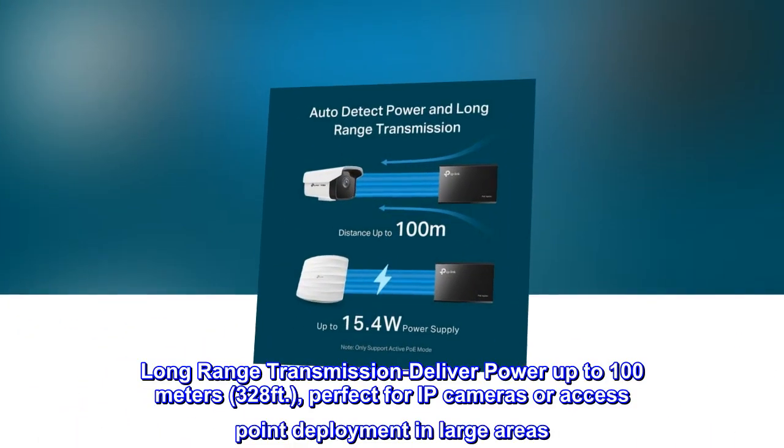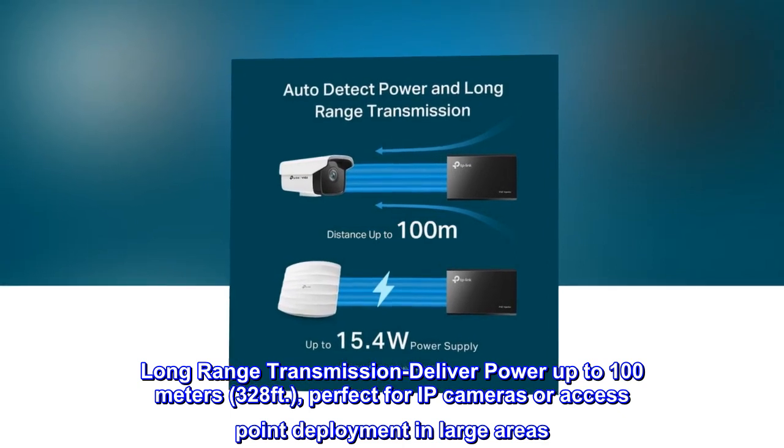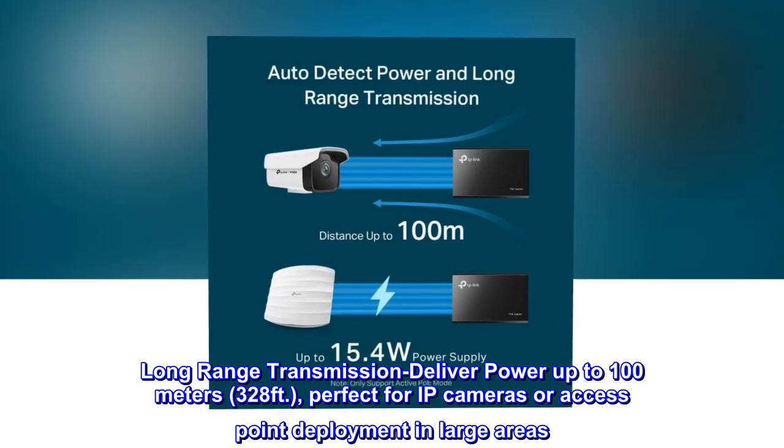Long-range transmission — deliver power up to 100 meters (328 feet). Perfect for IP cameras or access point deployment in large areas.